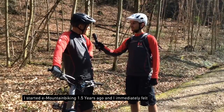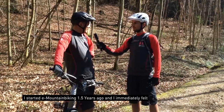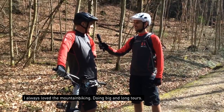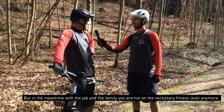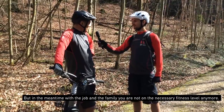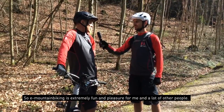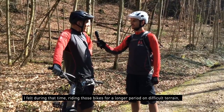I started e-mountain biking — e-performance mountain biking — one and a half years ago, and immediately felt: wow, this is my new big thing. I always did mountain biking, big tours, long tours, but in the meantime with the job and family, you're not at a fitness level anymore where you can do all that. So e-mountain biking is extremely fun and a pleasure for me, and I think for a lot of other people.